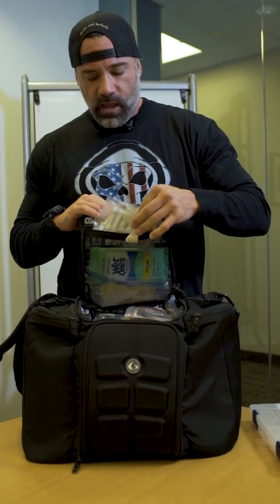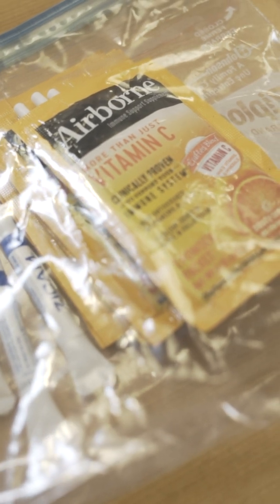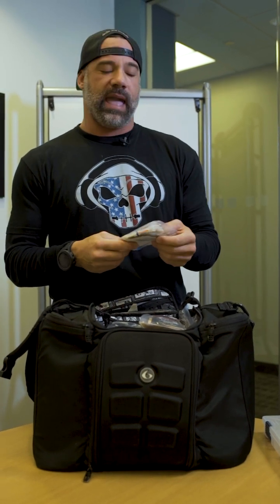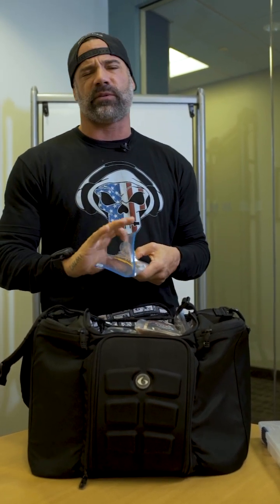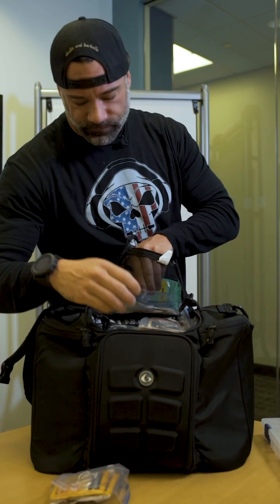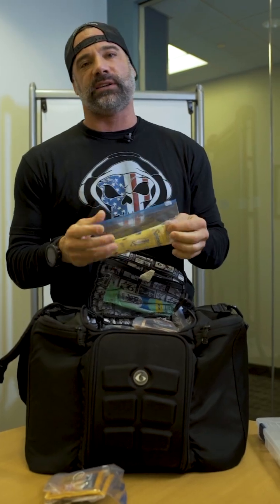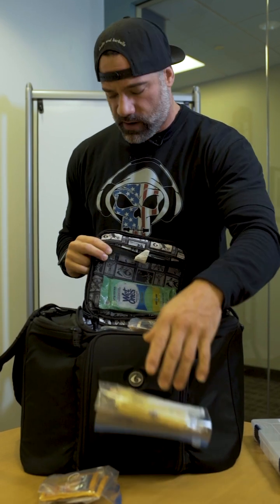On this top pouch with the little zipper I carry Airborne and Zycam, just in case I get sick. I do a lot of travel, and you see me through airports all the time, so I make sure I always have some type of medication with me while I travel to hopefully prevent anything from happening. Airborne is vitamin C and Zycam helps prevent colds — both really good. I also carry a bag of Splenda with some coffee stirrers because you can always get coffee but usually they don't have Splenda, so I carry my own.